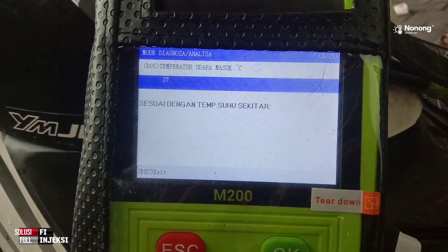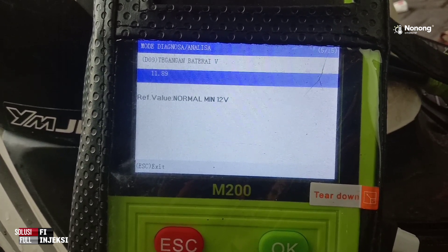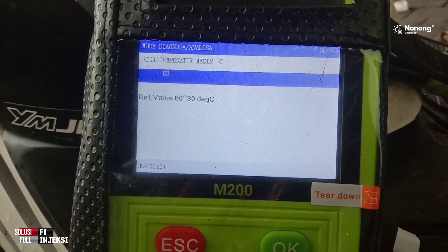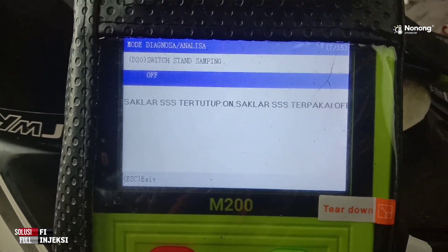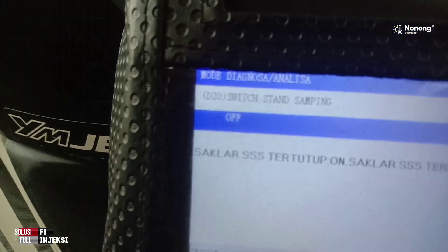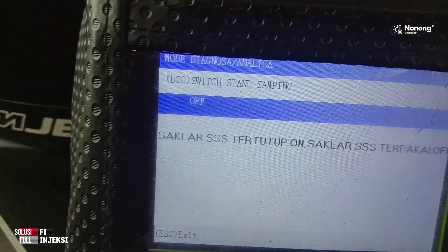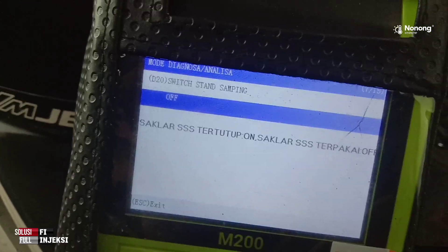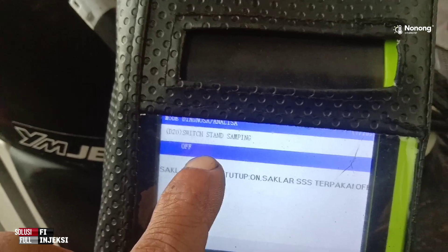Temperatur udara masuk. Kecepatan roda. Tegangan baterai. Standar samping — jika di-on-kan, maka di sini motor tidak bisa dihidupkan. Coba tak on-kan. Standar sampingnya di-langsung ya. Seharusnya kalau standar samping diturunkan, di sini ada on — jadi motor nggak bisa dihidupkan.